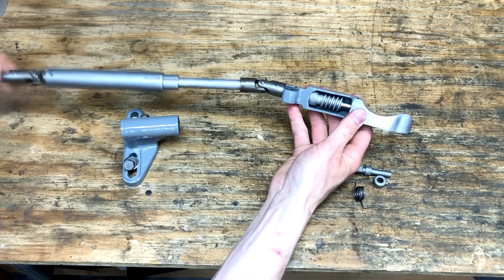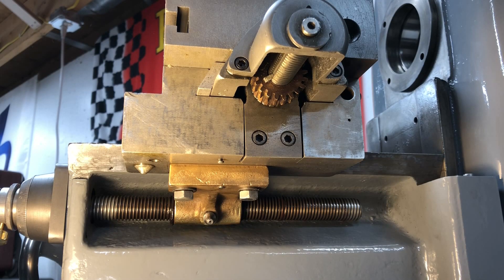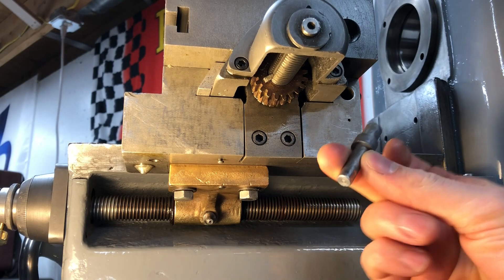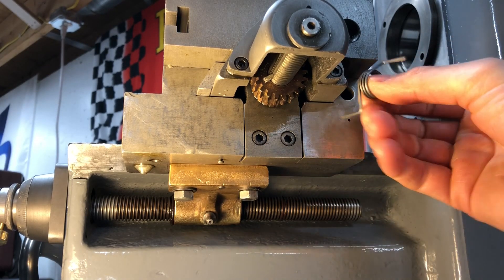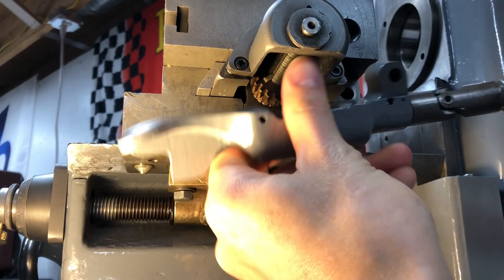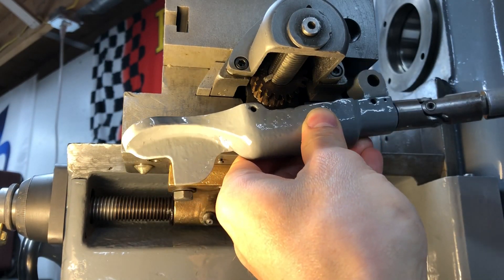Let's head over to the mill and get the rest of this installed. Alright, I hope this shows up okay — there's not the best lighting underneath here. Basically this part pivots on a little pin through here, and then there's a spring that goes around the pin and into this hole on the lever that keeps it pushed in the disengaged direction by default.